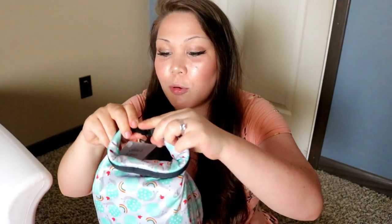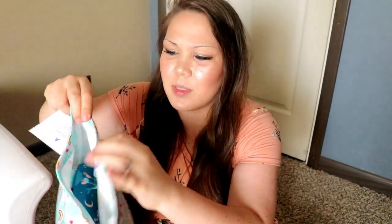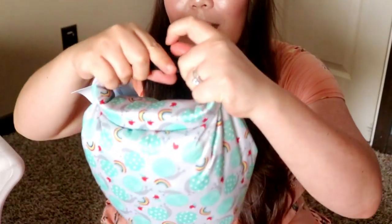It looks like it came with a wet bag. I've actually seen someone from a UK cloth diaper channel talk about this wet bag. It's pretty cool — it's not like the typical zip wet bag. It has this stiff material and you fold it down, maybe twice, and then you clip it.